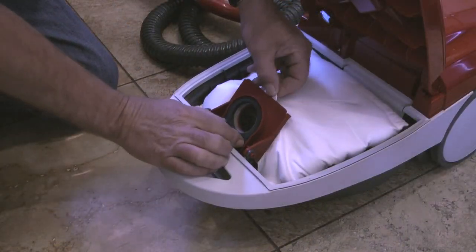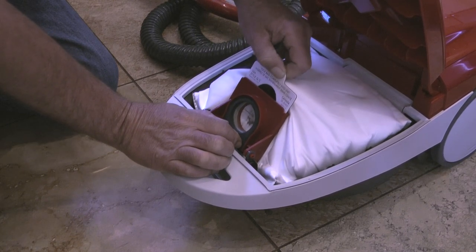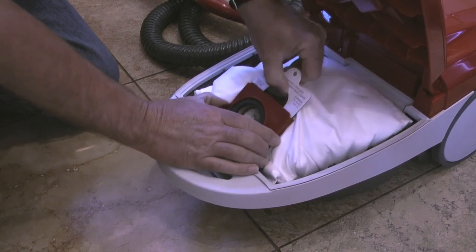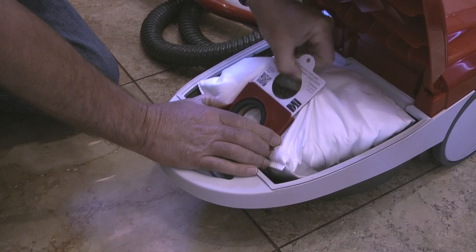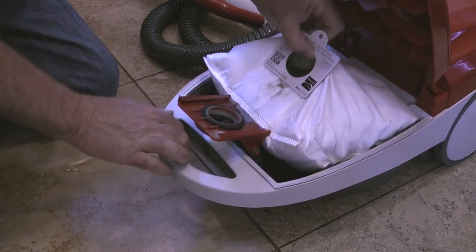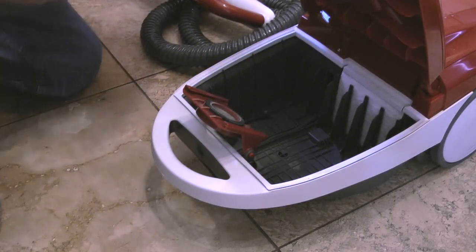Next I'll grab the cardboard tab on the dust bag. I'll remove the dust bag and pull out the tab from the red bag mount. This releases the bag and I can then remove the dust bag from the chamber. Notice that the red bag mount will flip forward when the bag is out — this prevents me from closing the hood before a new dust bag is installed.